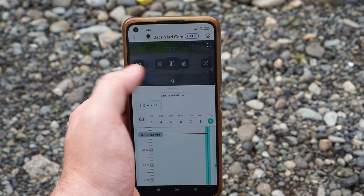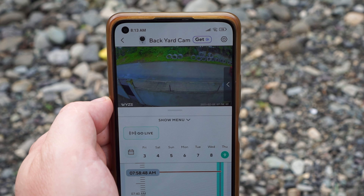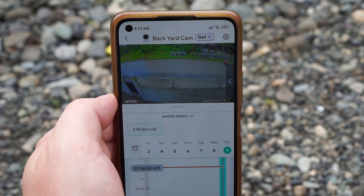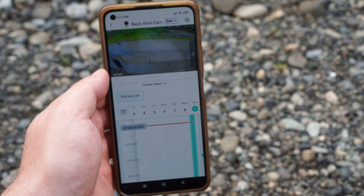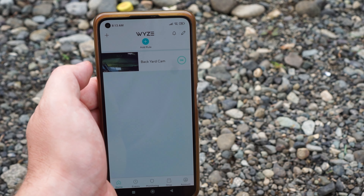If you don't have a subscription, the camera will detect any motion, so you might get a few false alarms, but we can adjust the sensitivity and set detection zones to help reduce false alarms. It supports up to a 256 GB microSD card.